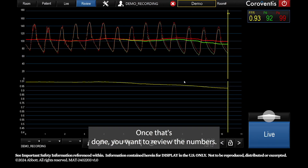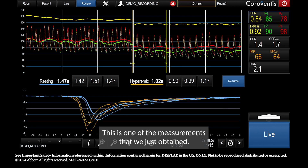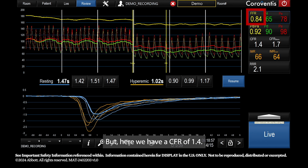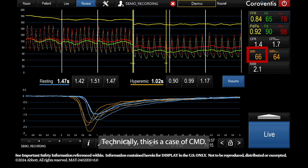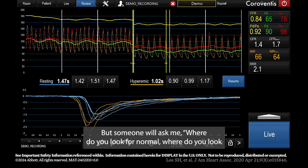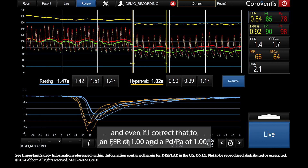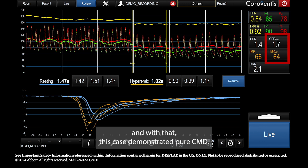Once done, review the numbers. Here we go — FFR is 0.84, though I prefer the value recorded at the end as it's more stable. We have a CFR of 1.4 and an IMR of 66. Technically this is a case of CMD. RFR is also consistent, being less than 3.5, meaning resistance throughout the whole cycle was abnormal. Even if I correct to an FFR of 1 and a PD over PA of 1, I still have a very abnormal CFR and IMR. This case demonstrates pure CMD.